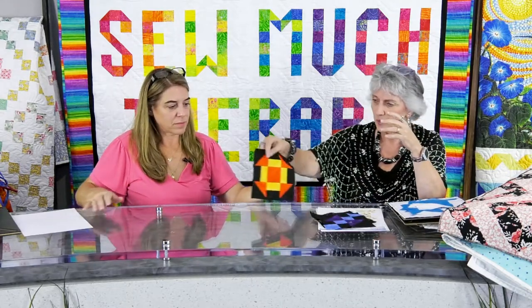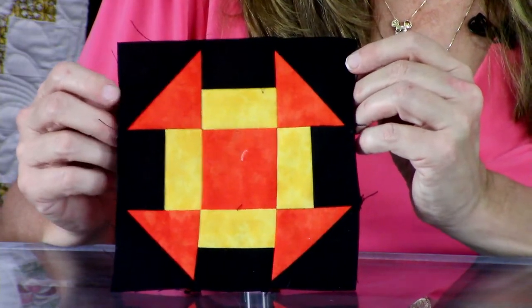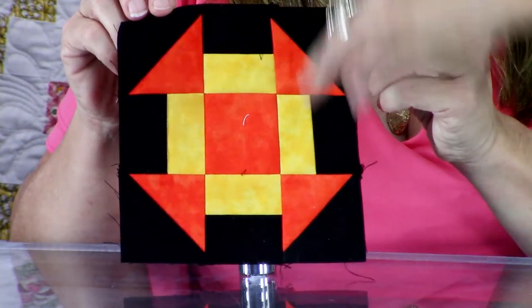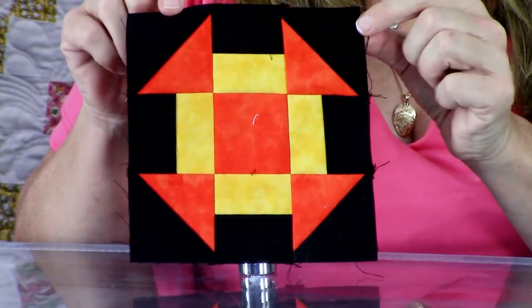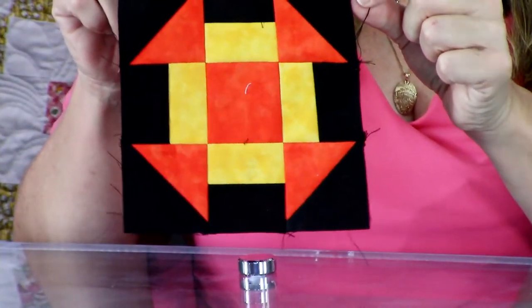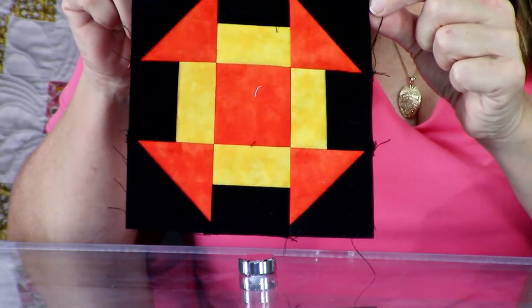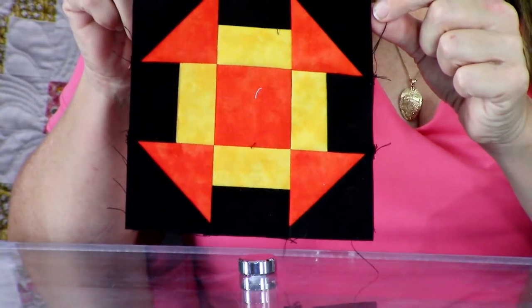Back then they were probably literally cutting them in half and sewing the two pieces together. Since then we've figured out all kinds of different ways of making them - from drawing a line corner to corner and sewing on one side. What Martelli has done is taken what we've all learned how to do and made it so much easier. I'm going to show you some simple blocks we did this week when Nancy McNally was here.